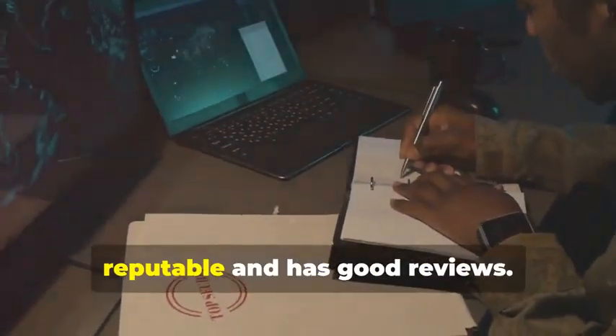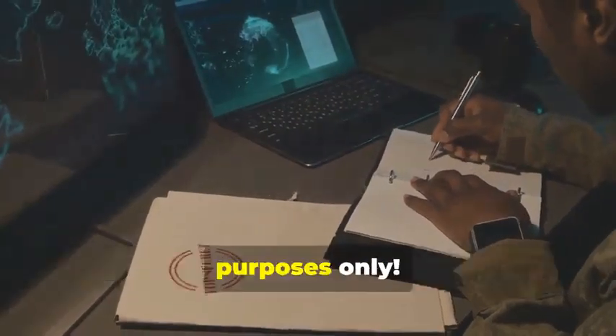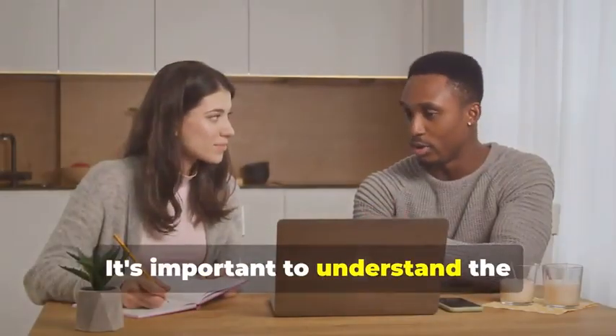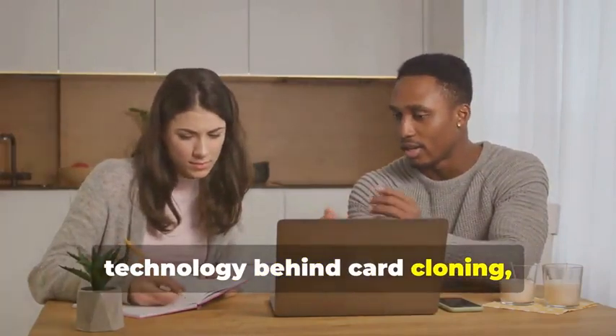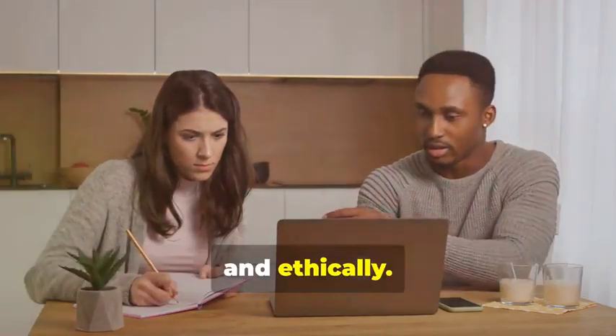Make sure to choose software that is reputable and has good reviews. Remember, we're using these tools for educational purposes only. It's important to understand the technology behind card cloning, but always use this knowledge responsibly and ethically.